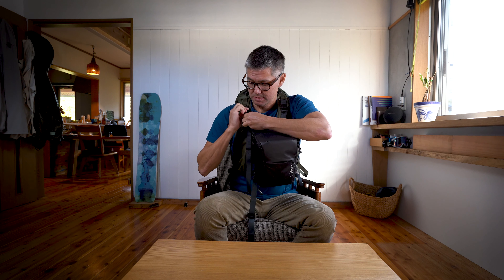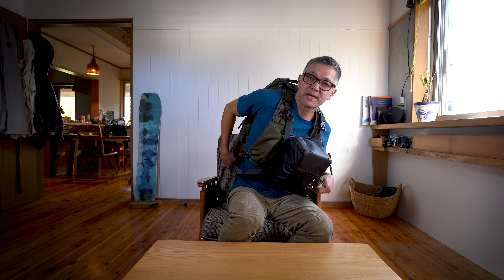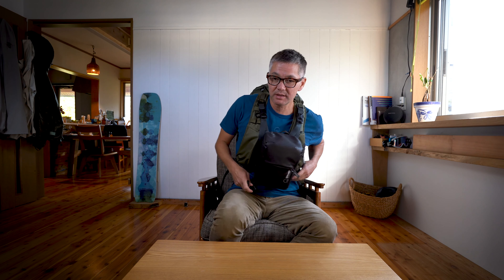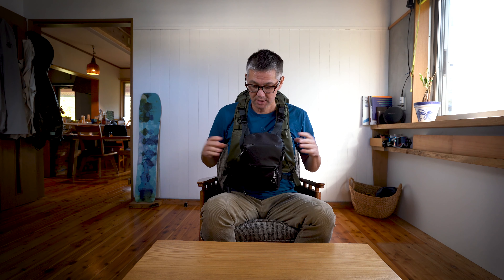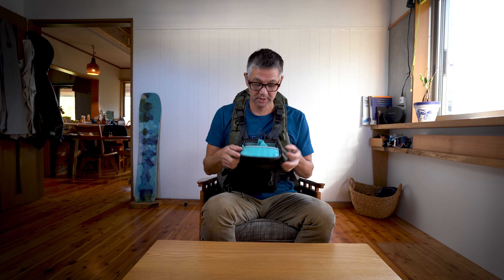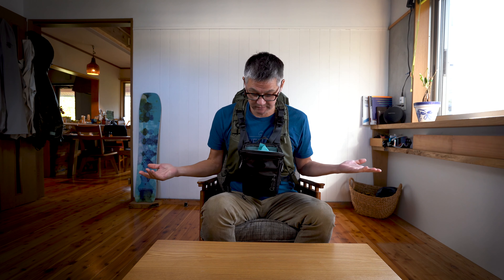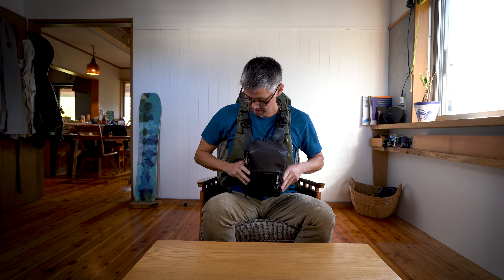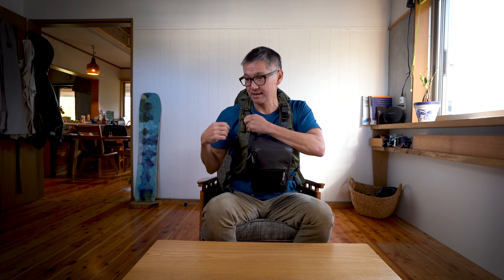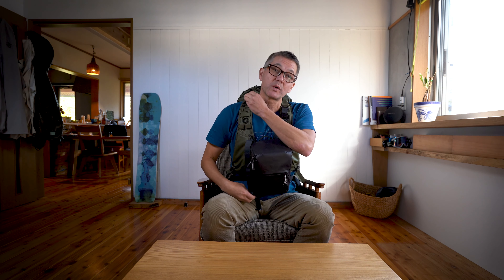It's probably easiest if you hold the top loader side shoulder strap and put it on like this, and then just as you would with your backpack, follow through on the other side. You can close your sternum strap, and then you can quickly attach this strap — you'll probably want to pull some slack when attaching it, and then pull it tight.